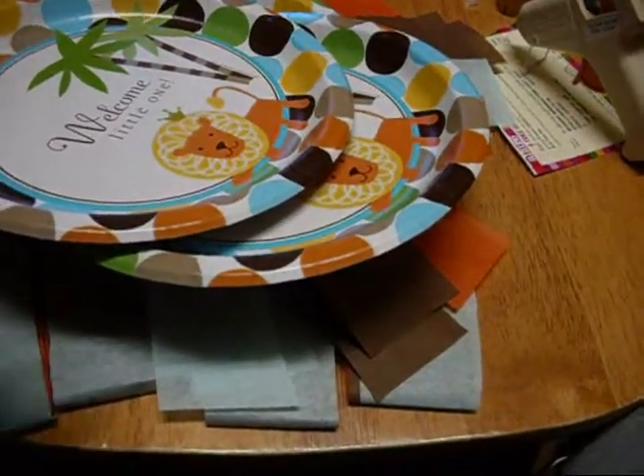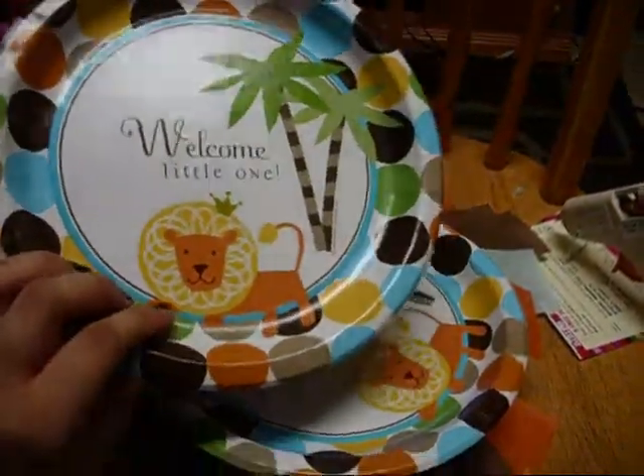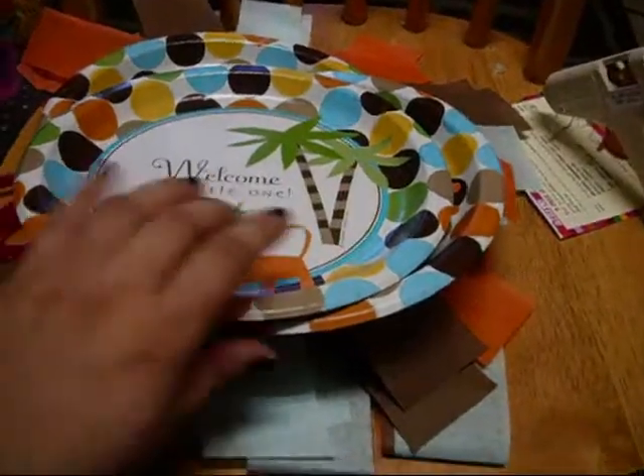I bought them online because I don't have these in stores. It's just a regular 8½ inch or 9 inch plate — these are the lunch plates.